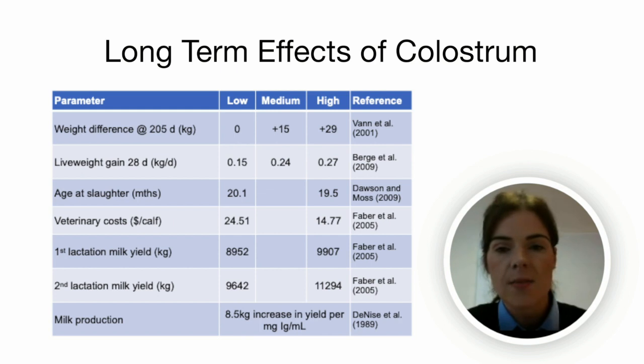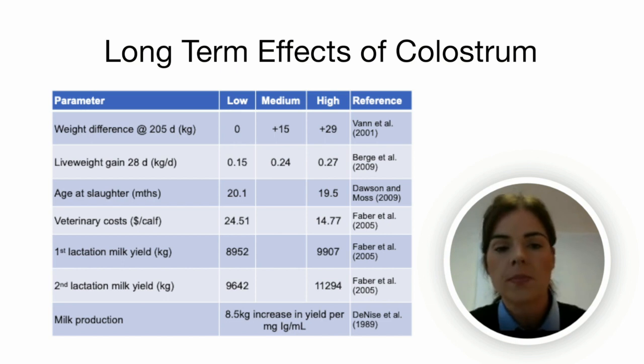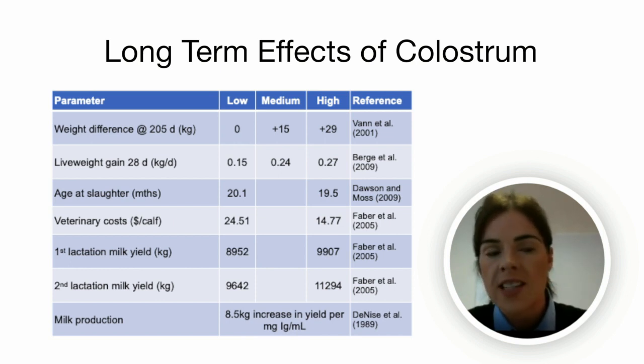In various studies, high immune status calves outperformed the low immune status calves in every aspect. Weight difference at 205 days was 29 kilos heavier from the same feed offered; veterinary costs were also dramatically less; and age at slaughter was found to be around two and a half weeks earlier than lower immune status calves. So chasing growth rates with high-spec nutrition in poor immune status calves is evidently a waste of time — disease pressure on farm ultimately eats away at your potential profit margins. Charles and his vet recognised mycoplasma bovis as an underlying problem that likely predisposed his calves to other illnesses due to weakened immunity.